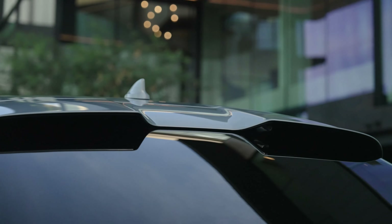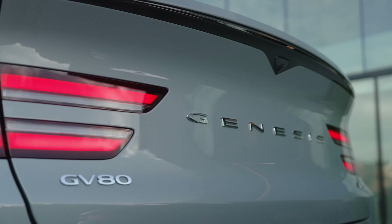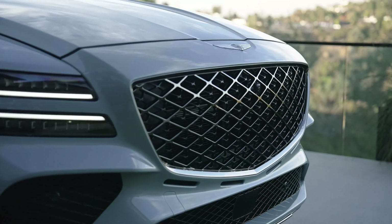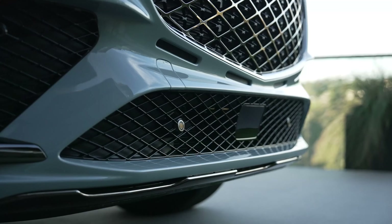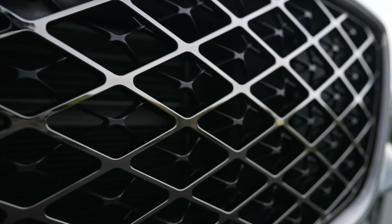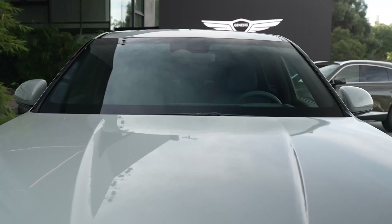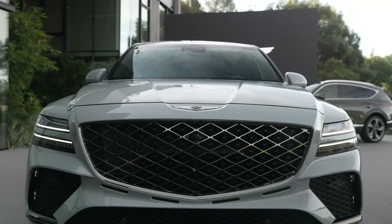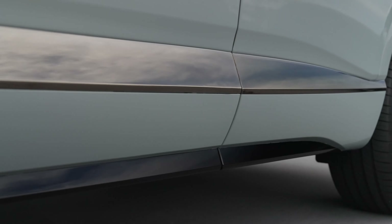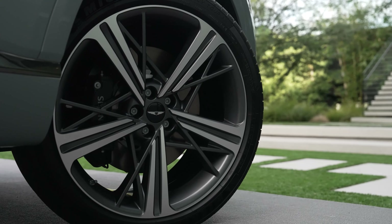That's probably why I like it so much. In general, the GV80 gets its refresh now after three years of production. We have a new double-layered grille and the really slim two-line headlamps using MLA — micro lens array technology — that's why it's able to be so slim. We also have larger air intakes and a wide skid plate design on the front bumper. They've also introduced two new wheel designs, and the coupe will come exclusively with 20 and 22-inch wheels.